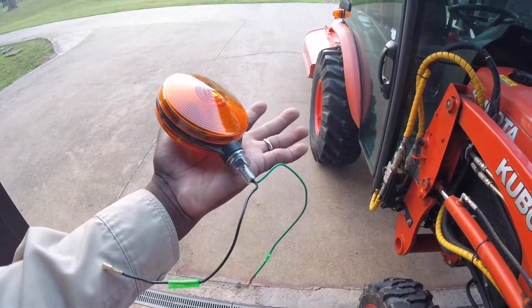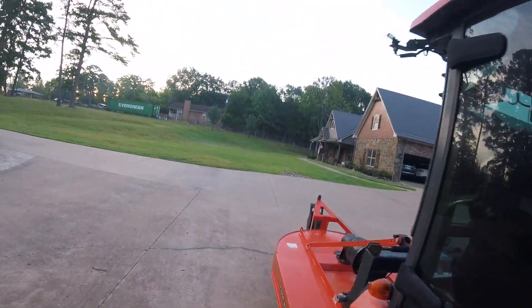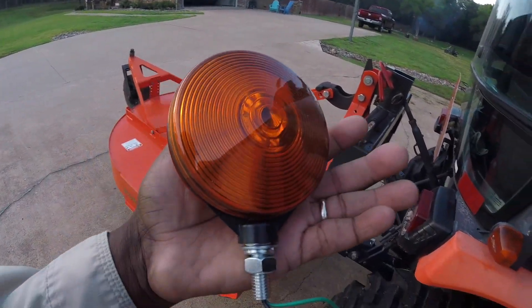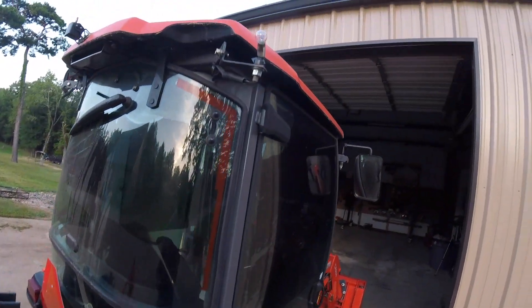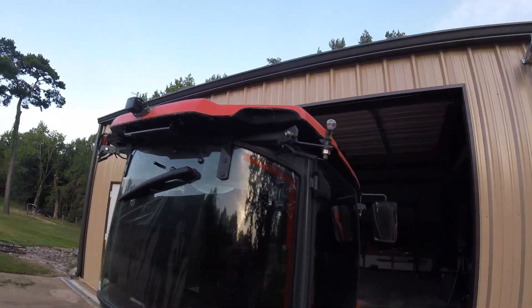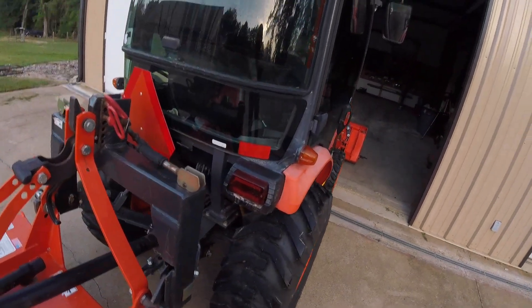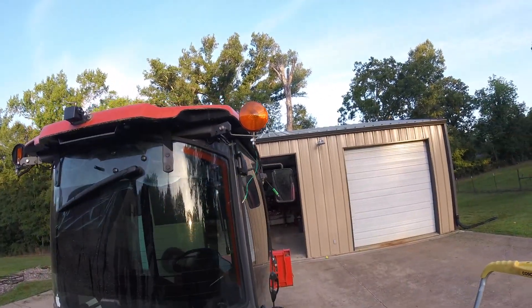We'll put that one on there and see how it works. This one has got a bug, so all I've got to do is try to find one. Lucky, I have one in my tray. I need to buy a spare so I don't have to go into town when I need something. Let's put this on and see what happens.